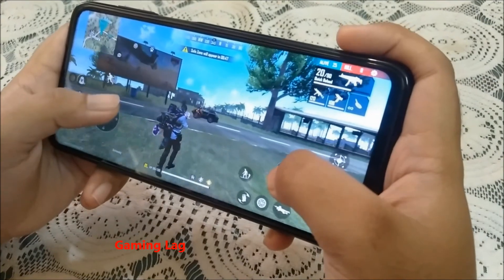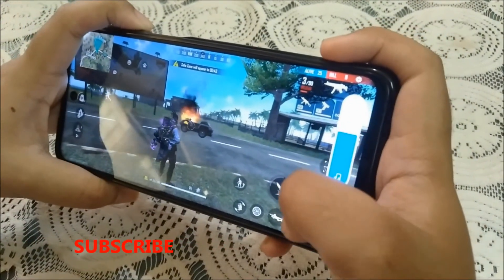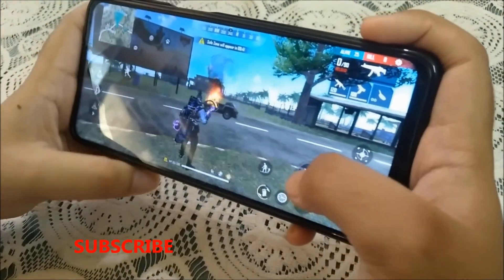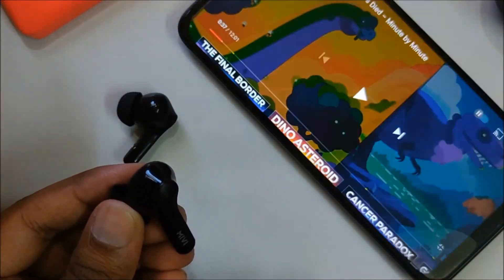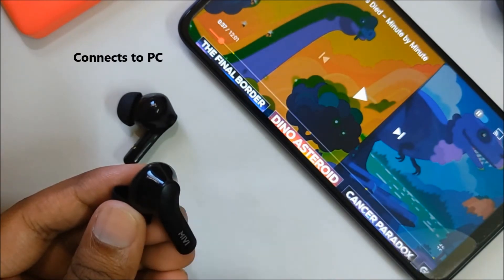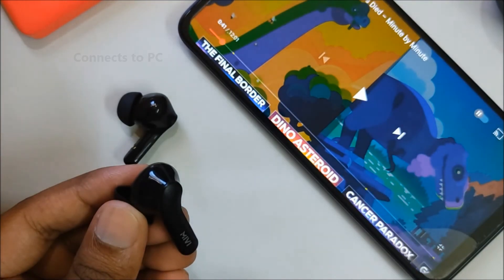Talking about gaming, there is a little bit of lag, but it can be fixed by tweaking some settings, which I will talk about in a separate video, so make sure you are subscribed to this channel. However, there is no lag while watching videos or movies. The DuoPods A25 can be used with a PC as well, which is a feature that most earbuds at this price point do not support.